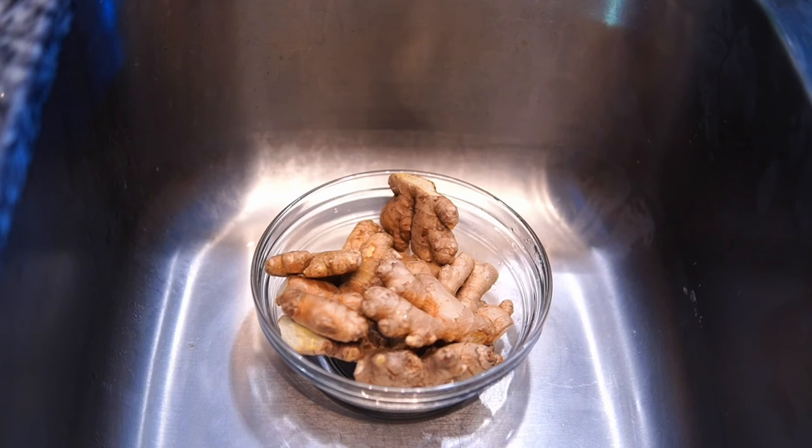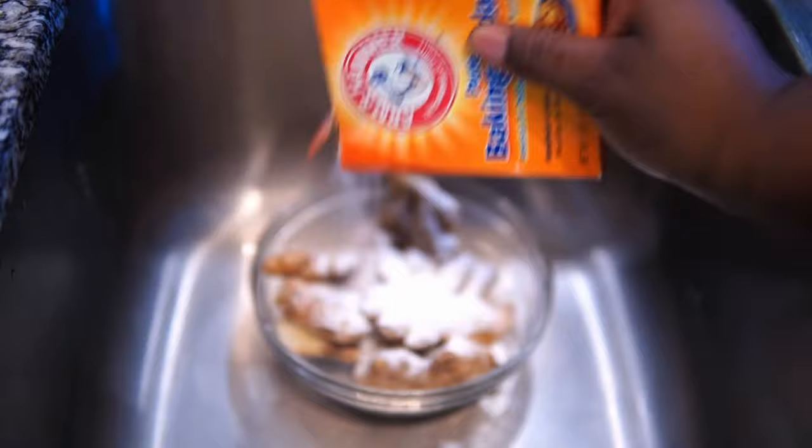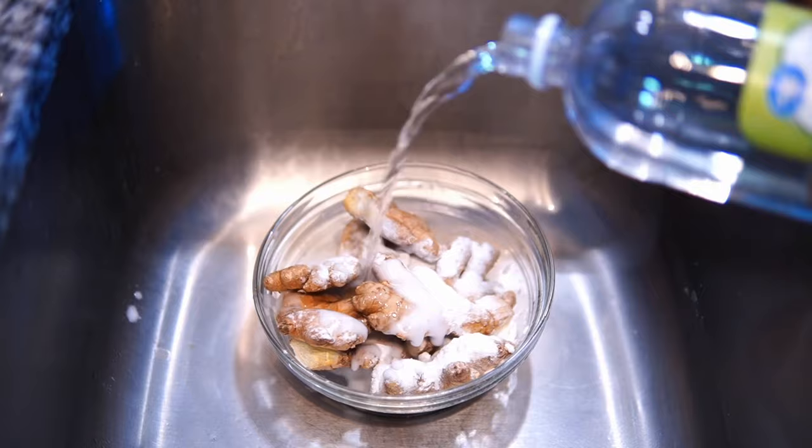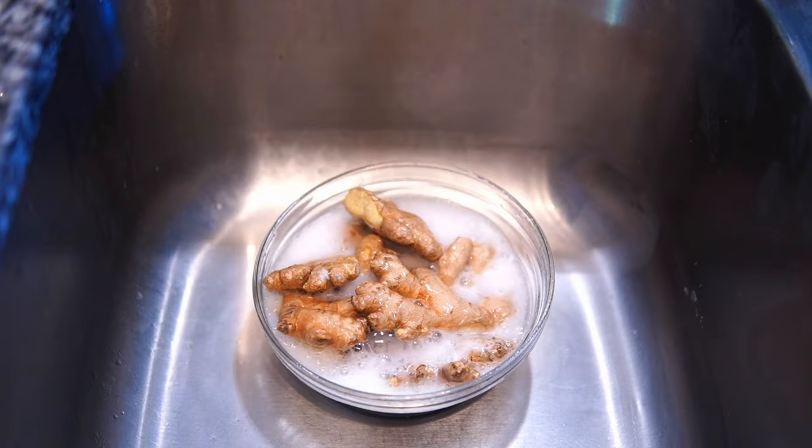First things first, I'm gonna wash up my ginger because I'm not gonna peel it — I'm just gonna slice it down the middle and add it to my mixture. I'm going in with some baking soda. Y'all already know the baking soda-vinegar hack. This is how I clean it overall, whether I'm peeling it or not, because there's a lot of dirt on the ginger. You add the vinegar over top, it bubbles up, and once the bubbling stops, I add some cool water.